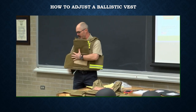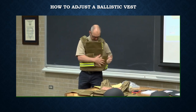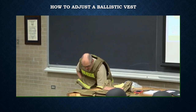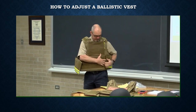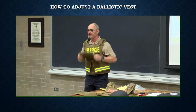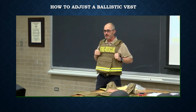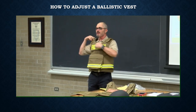From there, you have a full adjustment waist, which you wrap around the sides of the vest, lock it down, and it's pretty much ready to go. As far as sizing goes on the shoulders of the vest for your larger guys...